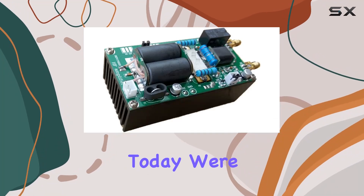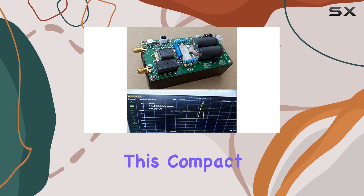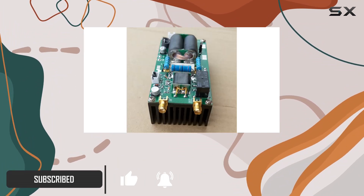Hey everyone! Today we're diving into the world of HF amplification with the Ignoramus DIY Kit Minipa 100. This compact powerhouse operates across a wide frequency range from 1.8 to 54 MHz, making it a versatile addition to your setup.